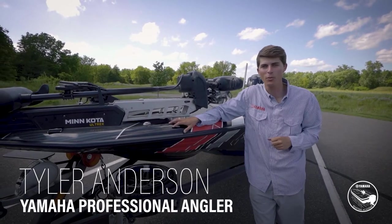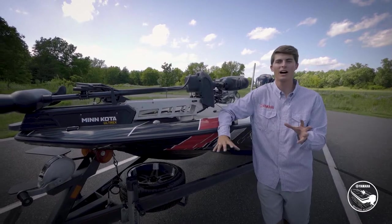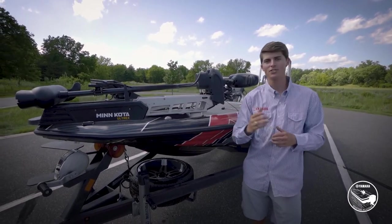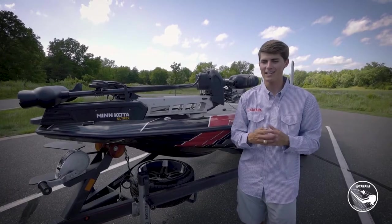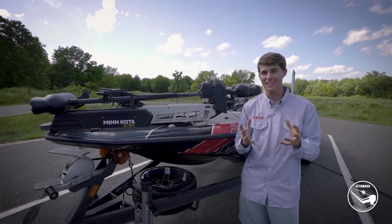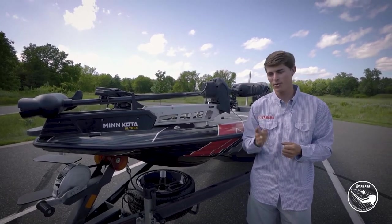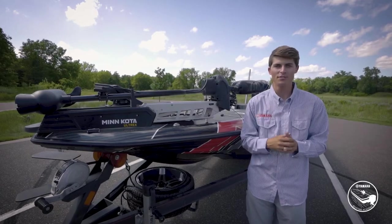How's it going guys? My name is Tyler Anderson and welcome back to the Yamaha Boating Academy. The topic of today's video is how to drive safely and properly with a boat and trailer attached to your car or truck. As a new boater it can be a daunting and scary thing to think about driving with a trailer down the highway, but it's really not that scary as long as you follow these five steps.